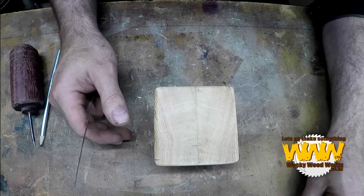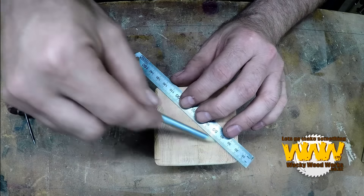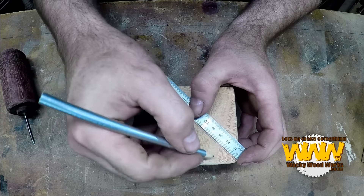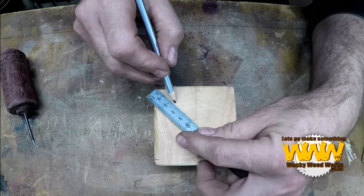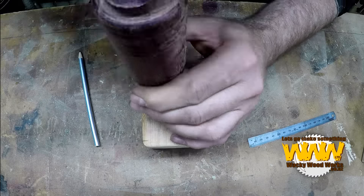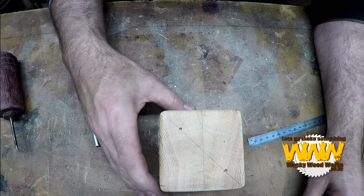That there is two. All I'm going to do there is just a full diagonal and then just come in, say, 25mm, 25mm on that side, and there's our two. Now moving around, there's our six.